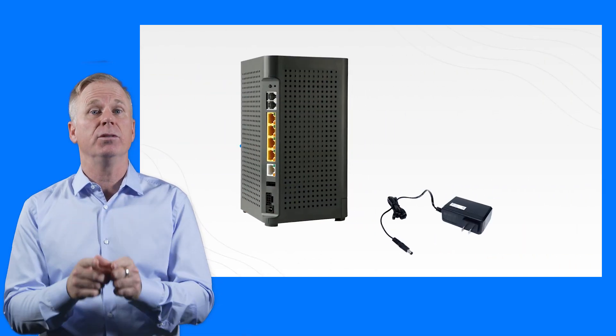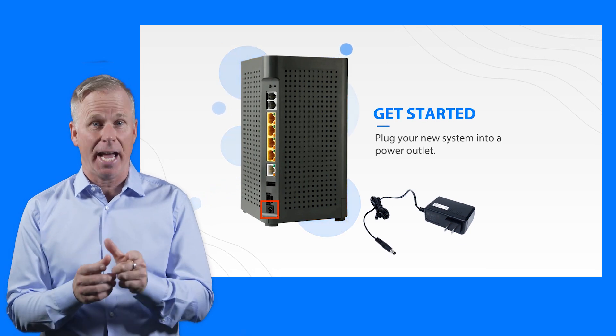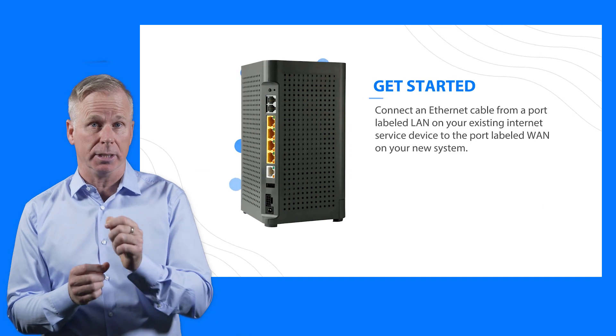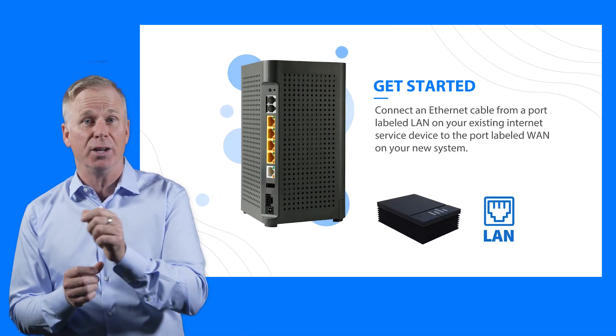First, plug your new system into a power outlet. Easy enough. Next, connect an ethernet cable from a port labeled LAN on your existing internet service to the port labeled WAN on your new system.